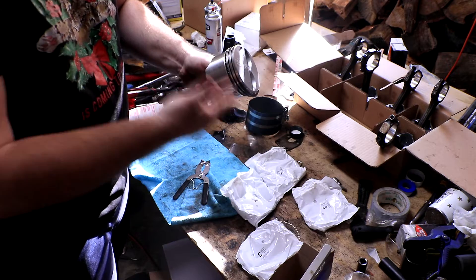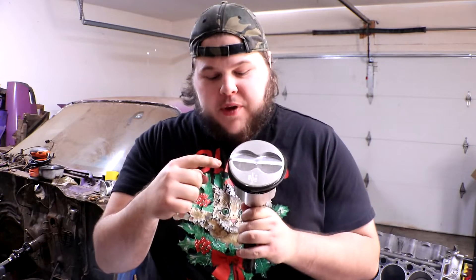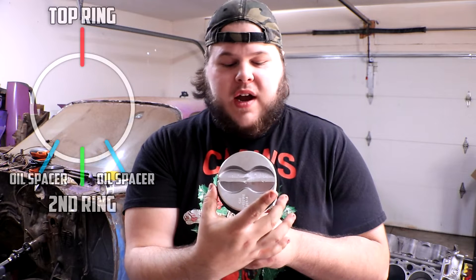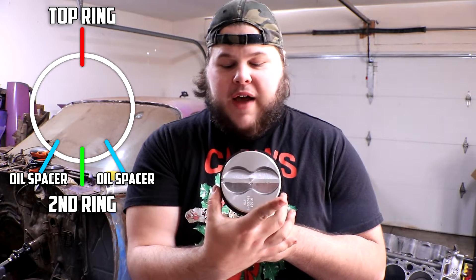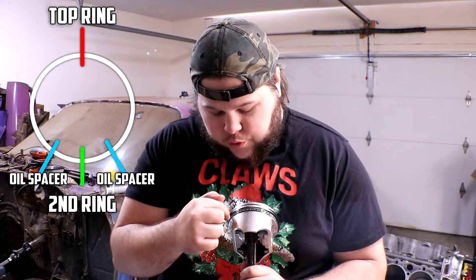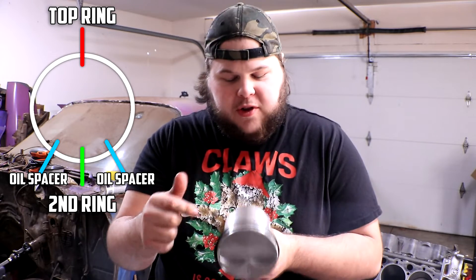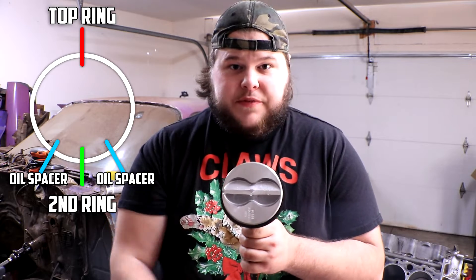All piston rings are now installed. Something really important: piston rings have a set orientation. Looking at the piston from the top, the notch indicates the front of the engine. The top ring's gap should be at the 12 o'clock position, the second ring's gap at 6 o'clock directly at the bottom, and the two oil spacer rings should have their gaps at approximately 5 o'clock and 7 o'clock.